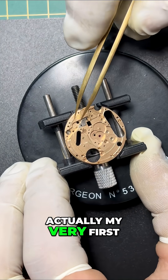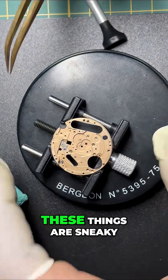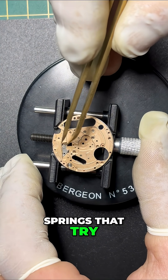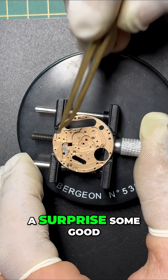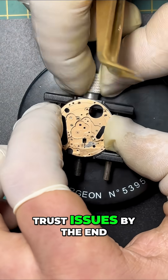This was actually my very first quartz movement on the bench. And let me tell you, these things are sneaky — tiny screws, delicate coils, springs that try to teleport. It's like a miniature mechanical jungle in there. Every part had a surprise, some good, some... let's just say my tweezers had trust issues by the end.